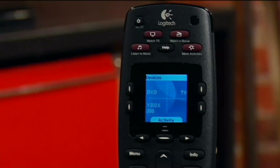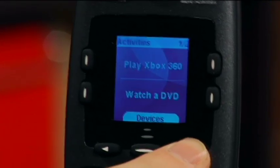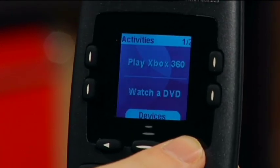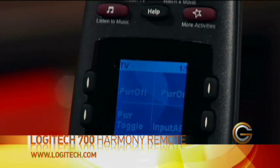A nice thing about the remote as well — when you hit the power button, it turns all the devices that are on off, so you don't have to worry about getting up and turning each of them off. You'll also notice it has a nice screen. If you have a whole bunch of activities added that you don't have buttons for, you can scroll through those. And if you want, you can look at your devices and control each of those devices independently.